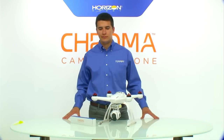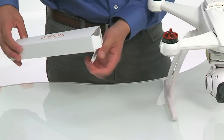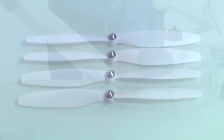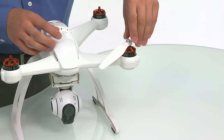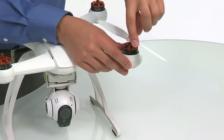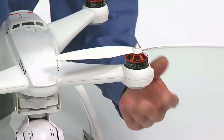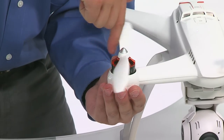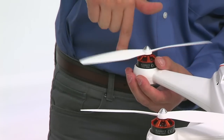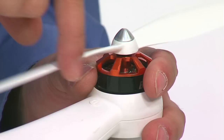Now it's time to install the propellers onto your Chroma. From the propeller box, grab two A propellers and two B propellers. The props and motor pods have a letter code — either A or B — molded in. Match the A props to the A motor pods and the B props to the B motor pods. The A props thread on counterclockwise and the B props thread on clockwise. It's also easy to remember by pushing in the direction of the trailing edge of the propeller. Make sure the props go on finger tight and do not over-tighten them — as the Chroma flies, it will always be tightening the propellers.